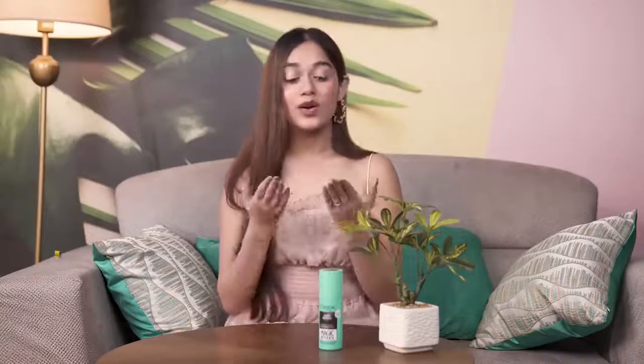Today I have L'Oreal Paris Magic Retouch, which is a one stop solution for grey hair and instantly touches up the roots. It is super popular and excessively used internationally, even by influencers. It is a game changer for the ones who want a temporary fix for their roots.